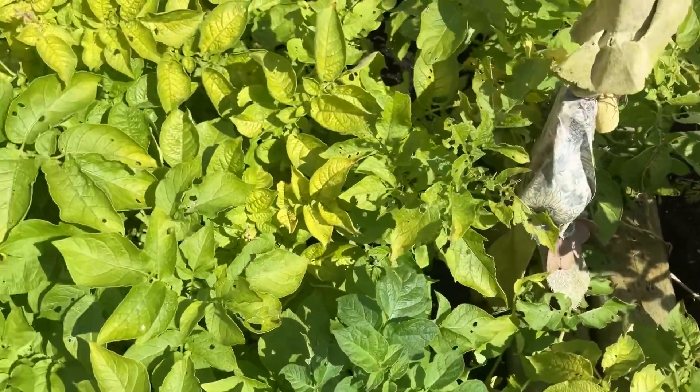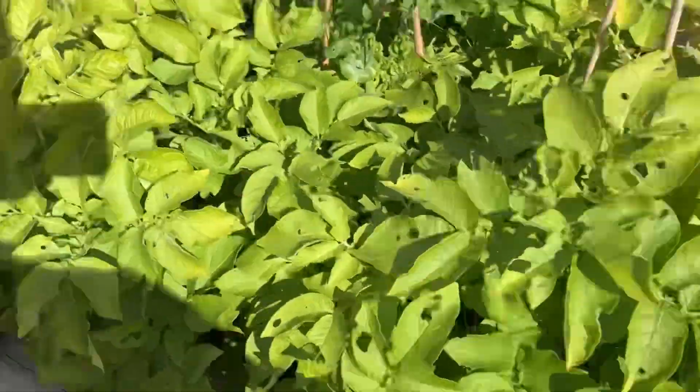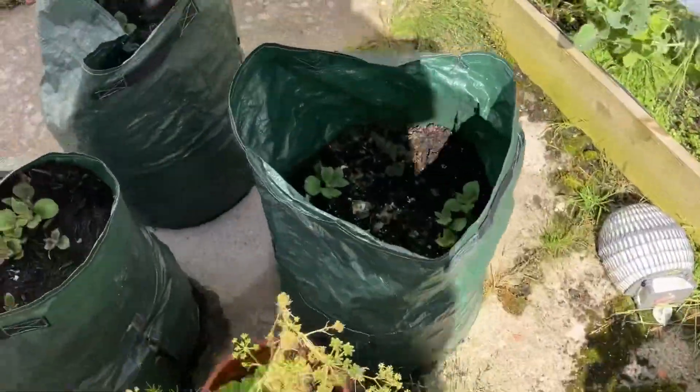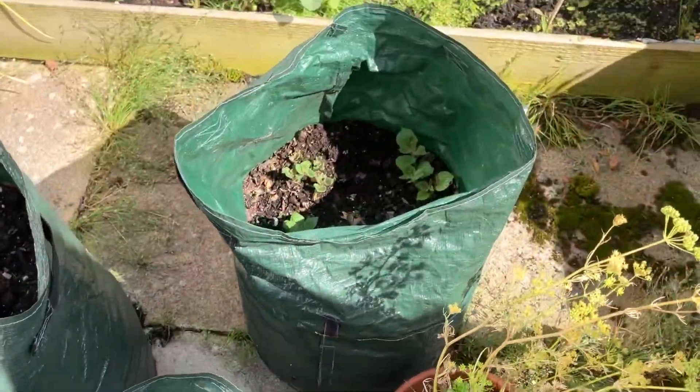There's a potato competition at the end of the week so I'm going to enter that. We've also just planted some Christmas potatoes on the croppers — you can see they're coming through already and they've only been in a week.